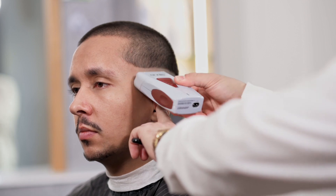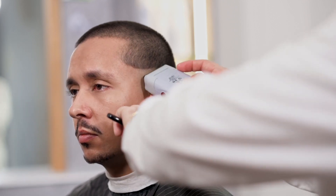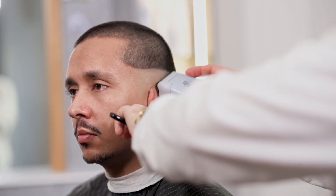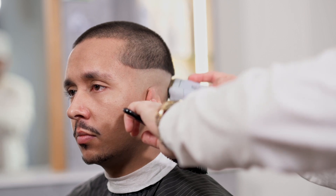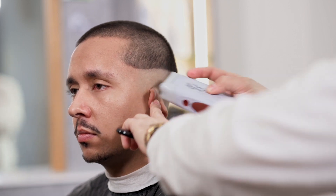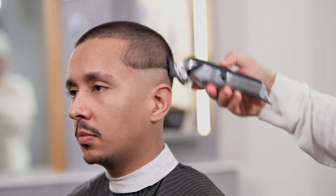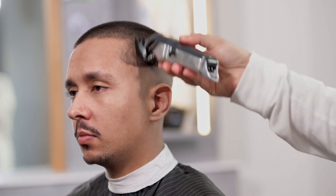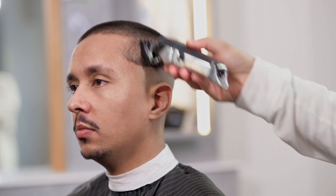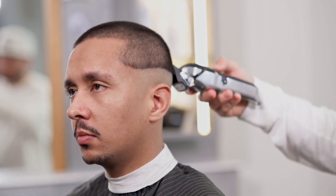Vi vil lage en parallell linje under guiden. For å slette den nye linjen vil vi plassere barbermaskinen diagonalt og uten å bruke press. Vi vil gjøre sirkulære bevegelser som lar oss integrere den lette lengden i håret jevnt. Vi kobler vegesidene med den øvre delen ved å bruke festekamp nummer 1,5. Vi vil gjøre dette med lukket blad i første omgang, og deretter åpent blad.